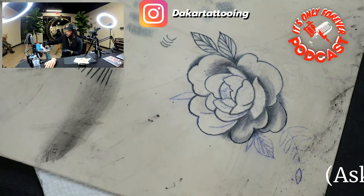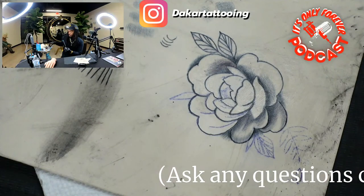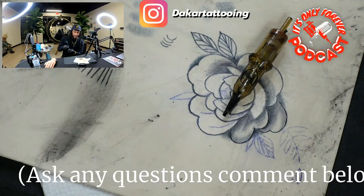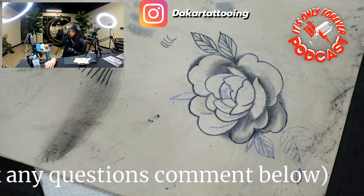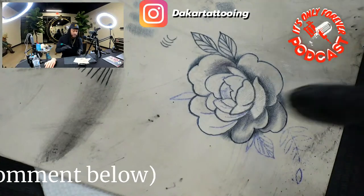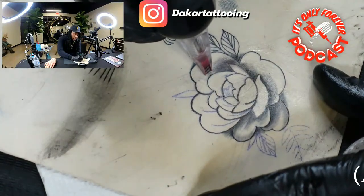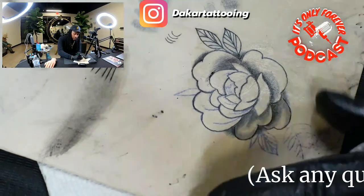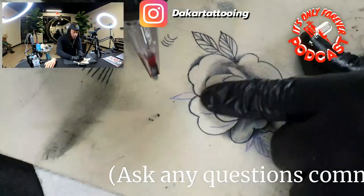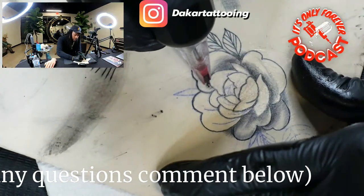I actually like how that's looking, let me cut it down to about a six. You like Quadrant? Yeah, so this is a nine round liner from Quadrant — I really like their liners. I also like Cheyenne, I just think it depends on the artist. Sometimes we hop around. I like the Quadrant for like fingers and everything — it gets right in there in and out.